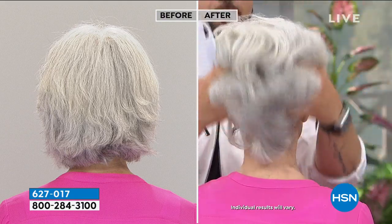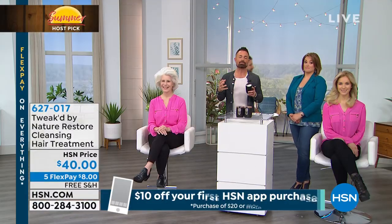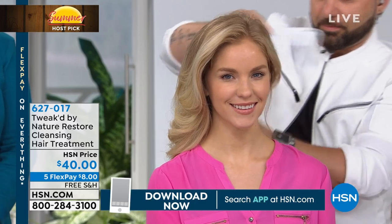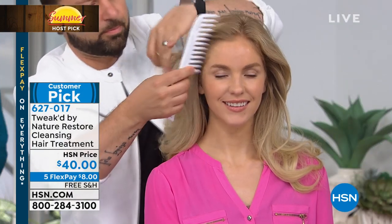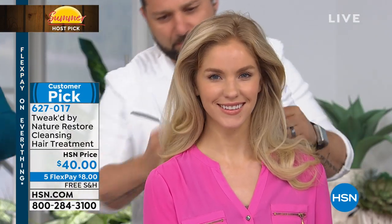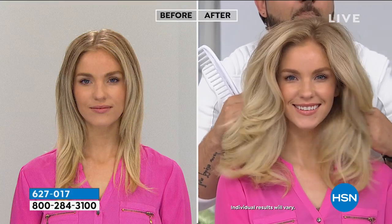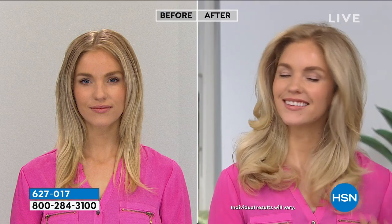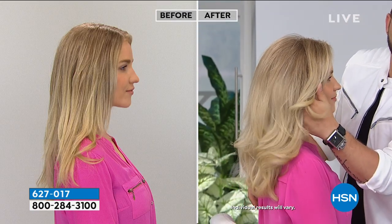When you rinse, you'll be shocked — hair is so soft but not weighed down, with incredible shine, and it feels clean but not stripped. Dry, brittle, or limp hair suddenly becomes manageable again with life and body. The reviews on HSN.com are remarkable. The ingredients are so rare that Dennis is called 'the ingredient hunter' — which is why it can't be offered frequently.